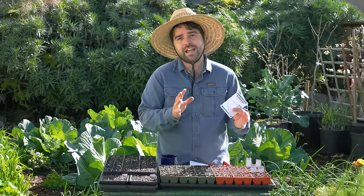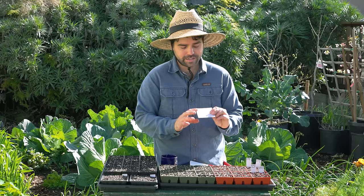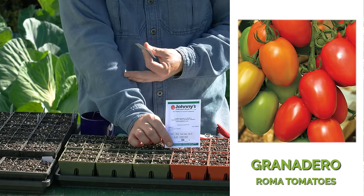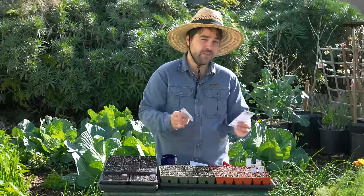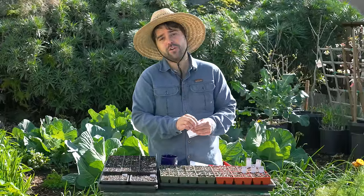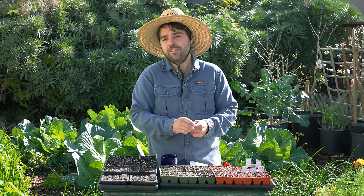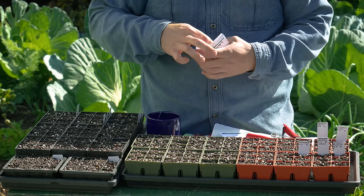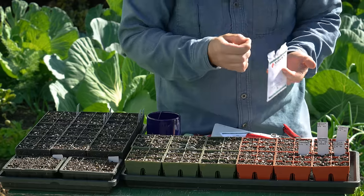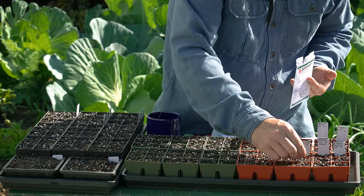Here in San Diego we have an issue called powdery mildew. I know it affects plenty of other growers, but here it's particularly bad. So I like to grow at least one powdery mildew resistant variety. The Granadero plum tomato has been quite reliable for me — it will produce even if it does have powdery mildew, and it tastes great, which is my main concern. If I'm growing a variety, it's because I know it tastes good.